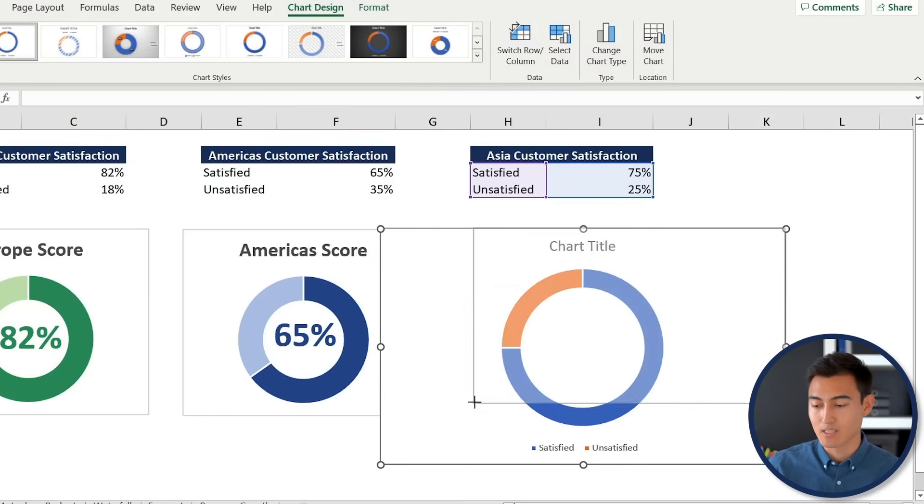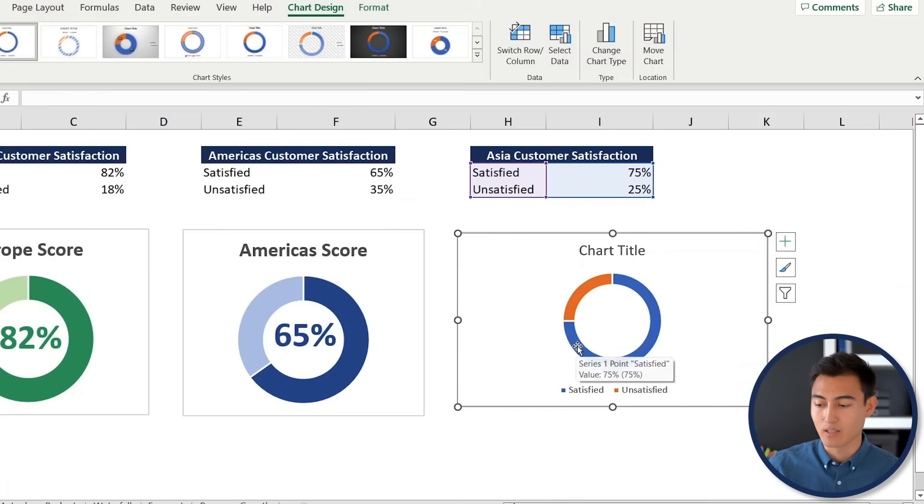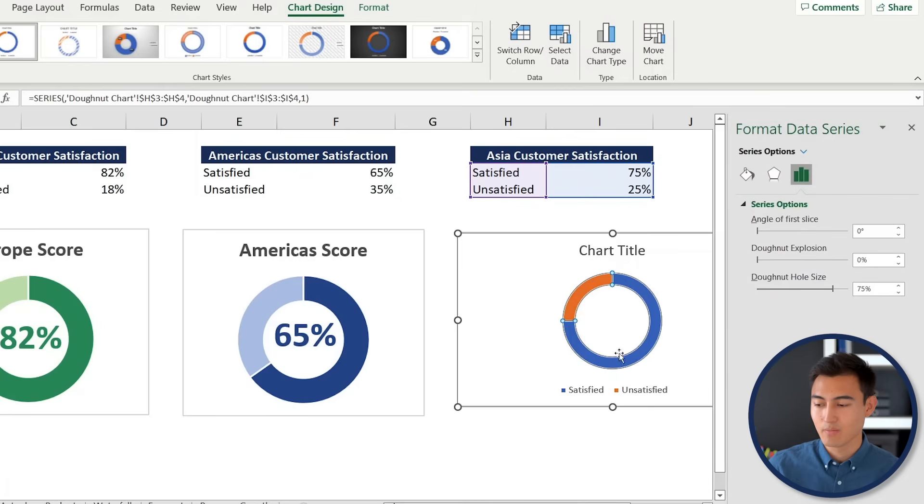Resize it and make it a bit thicker by right-clicking and choosing Format Data Series. Decrease the donut hole size to make it thicker. The orange part will be the remainder — format it with a light orange color under Format > Shape Fill.